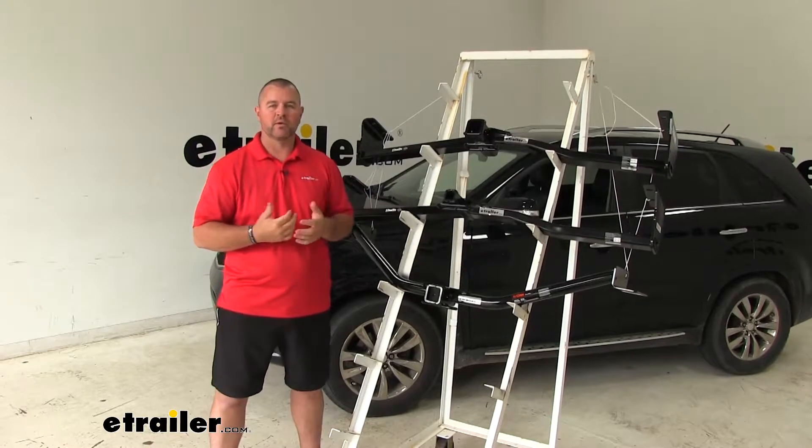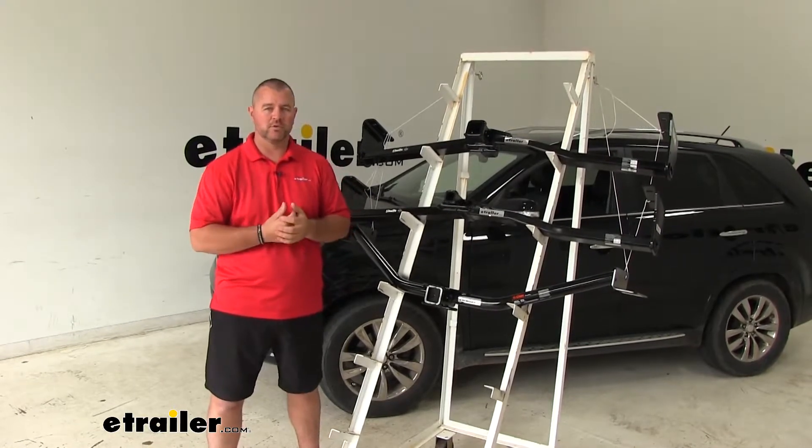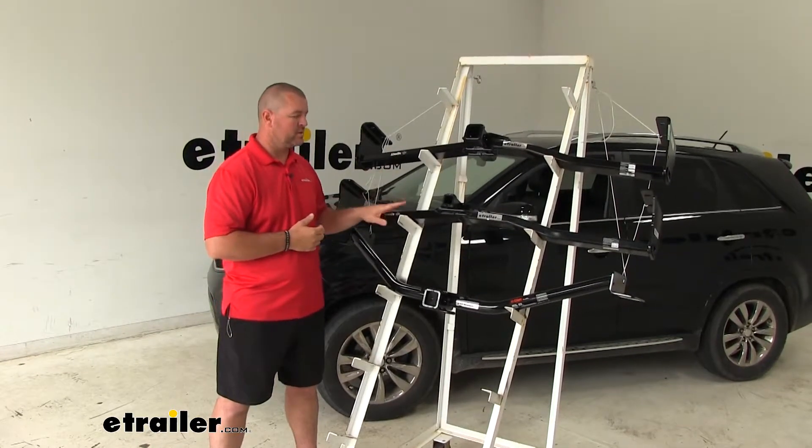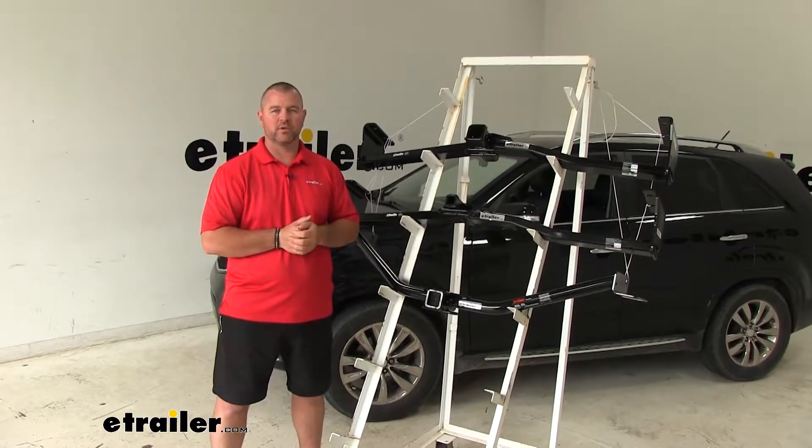All of them are going to have a black powder coat finish, so it's going to resist any rust or corrosion. With our CURT it's going to be more of a gloss black finish, where our two Draw-Tites are going to be more of a semi-gloss black finish.